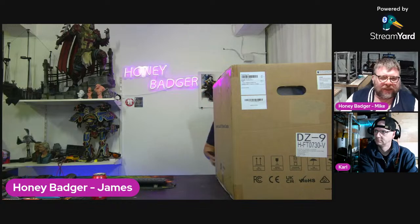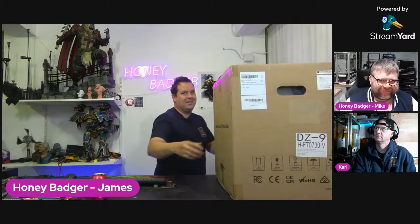People might have noticed I'm finally in a finished workshop!